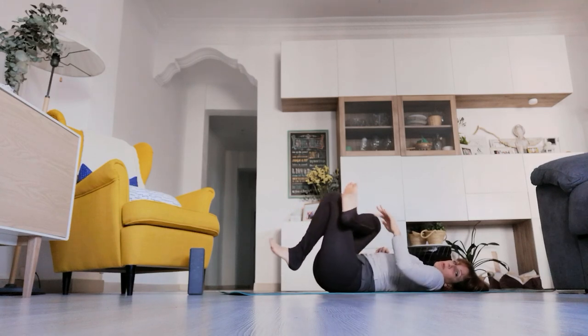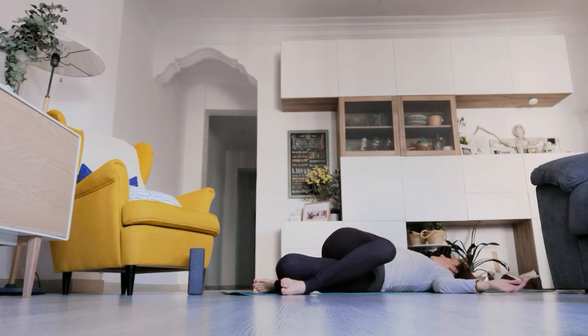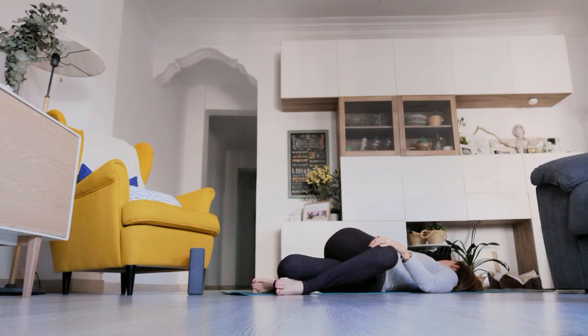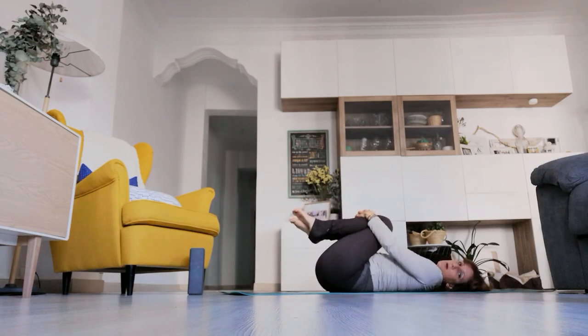Release the hands and drop the right foot down to the left. Turn the gaze to the right, bringing the back and shoulders to the earth, and the left hand onto the right knee. Coming back to center, bringing both knees into the chest to neutralize the spine. When you're ready, we'll switch sides.